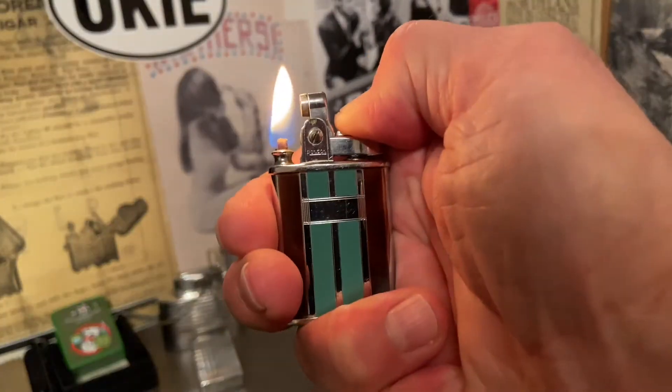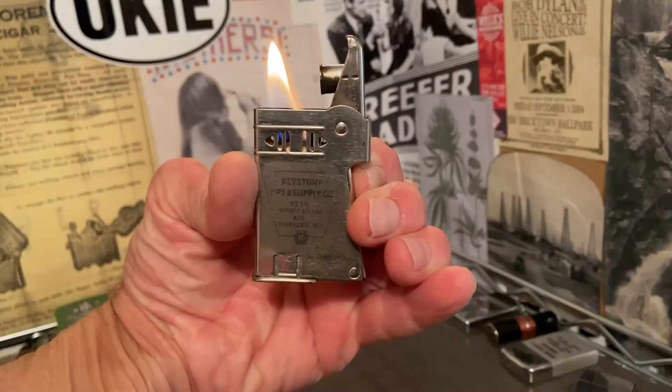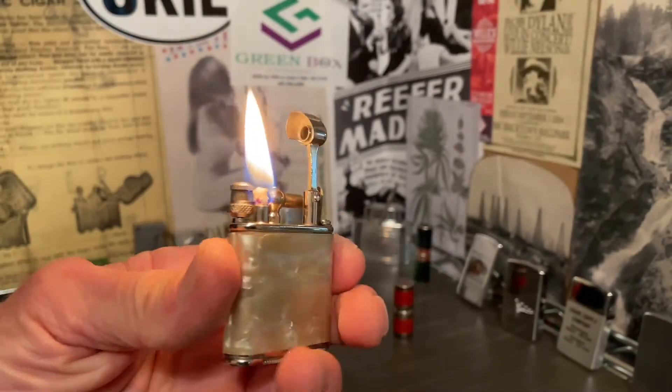Welcome to Dependable Flame, where we explore vintage petrol lighters, ashtrays, tobacciana, and other useful mechanisms. Make yourself at home.